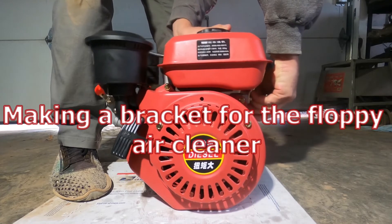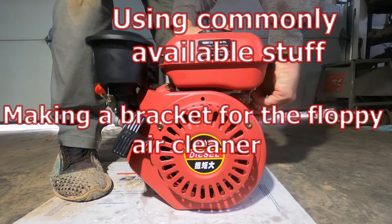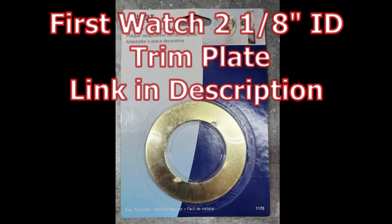The next modification we're going to take care of is a bracket to help stiffen up the air filter housing. Here are a couple of the parts you may have to purchase.